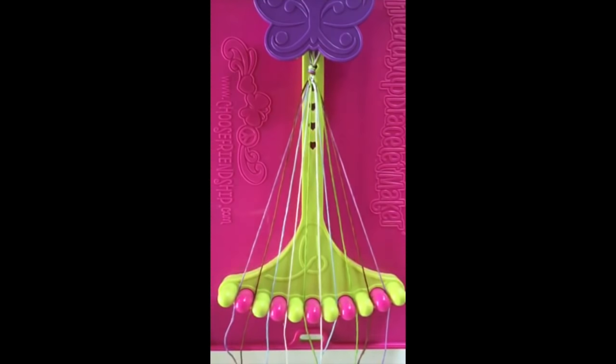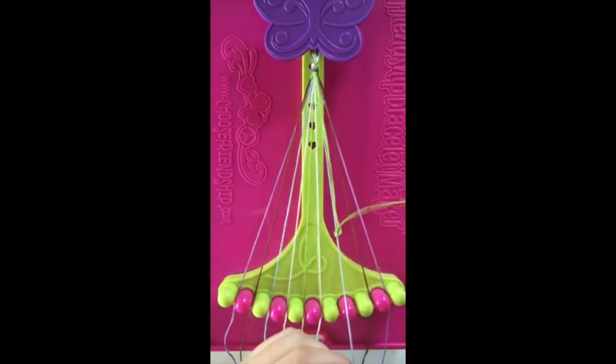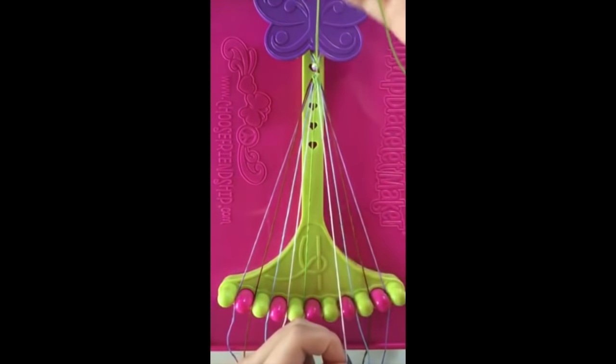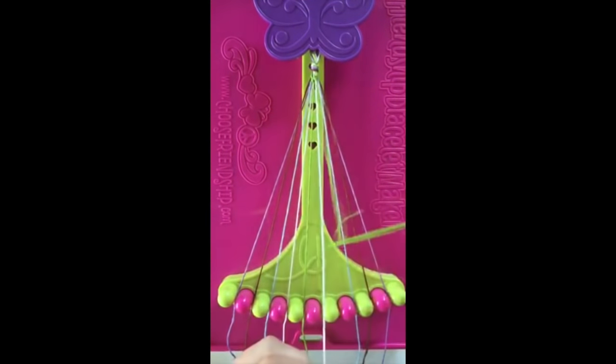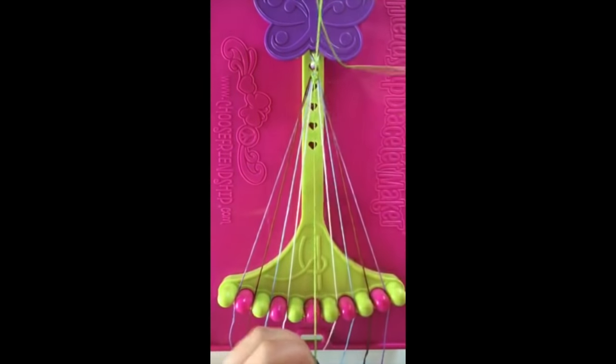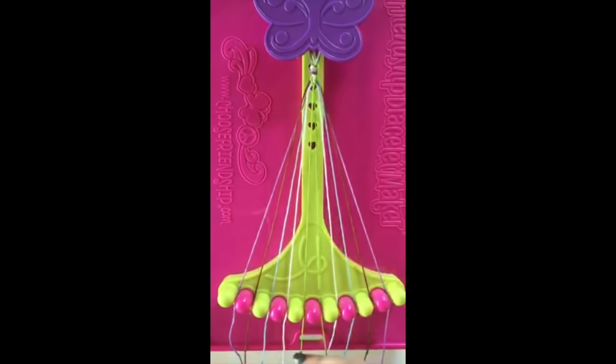Step number four: take string number eight and make three left hand double knots on strings number seven, string number six, and string number five, leaving the string in slot number five.